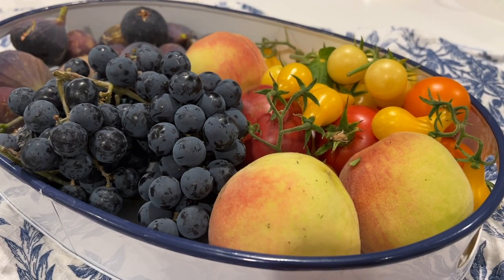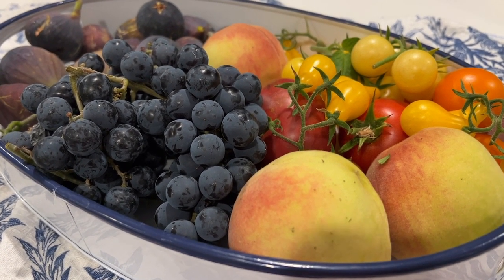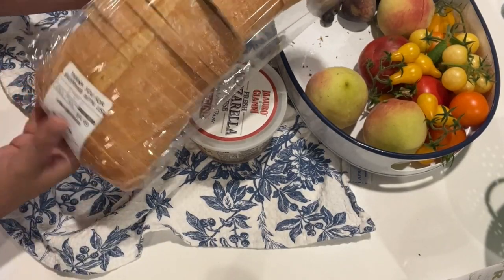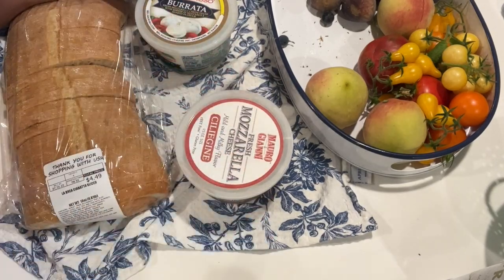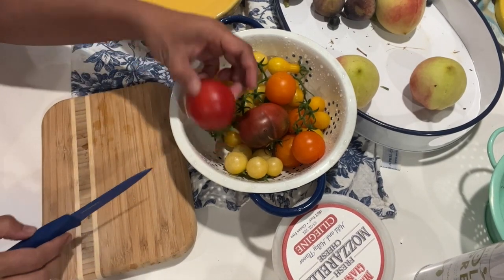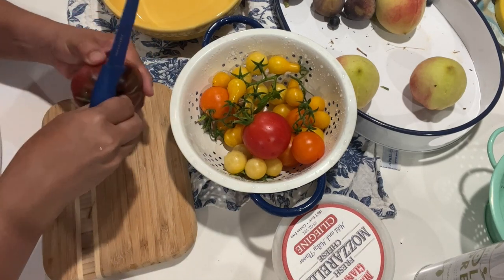Now I'm preparing the backyard harvest dinner — this is another no-cook dinner. I'm preparing dinner with strawberry bread, mozzarella, burrata, and the harvest. Let's make the tomato salad first, and then the burrata.